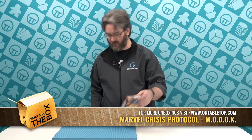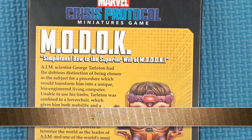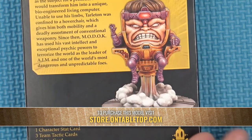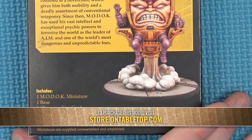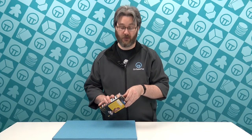Hello, I'm going to be taking a look at M.O.D.O.C. for Marvel Crisis Protocol from Atomic Mass Games. This is the miniature plus all the cards and relevant tokens you need to play in Crisis Protocol. Let's have a look and see what you get inside the box.